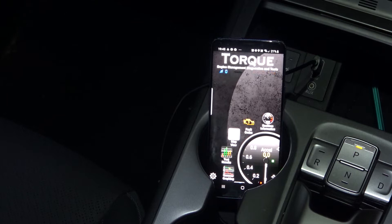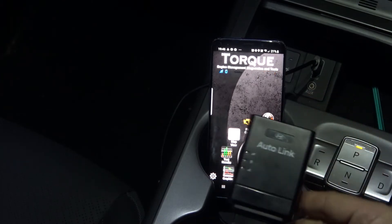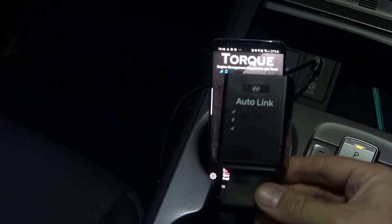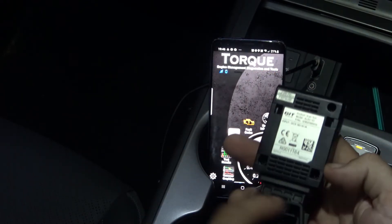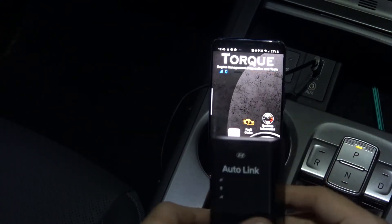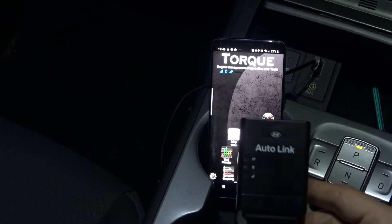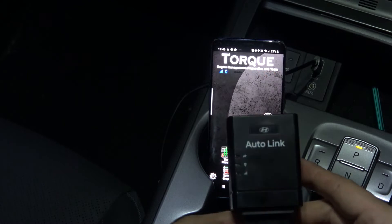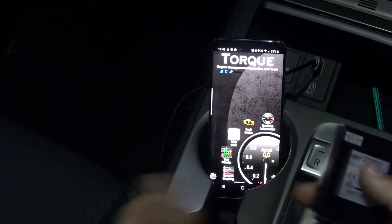Hello everyone, just another video for those interested in seeing inside their Kona and getting some information that's not currently available on the display screens. This is the Autolink that comes from Hyundai — it's an OBD2 port that gets plugged in with a little wire on the side and tracks your movement, speed, and braking. That's what the app uses to give you data.